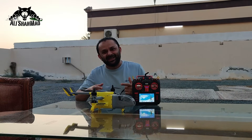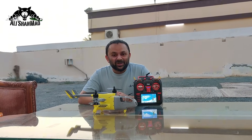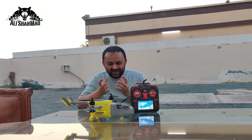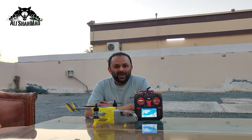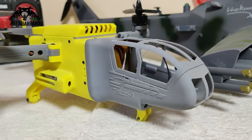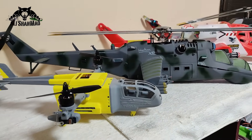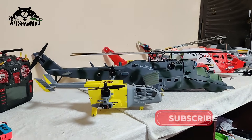Talon One — the affordable Bicopter project that you can build by yourself as well. A complete video on how to build this sweet baby is coming your way very soon. Stay tuned for that. Here's the size comparison with MI24 — it's half the size.